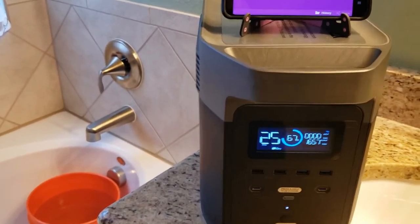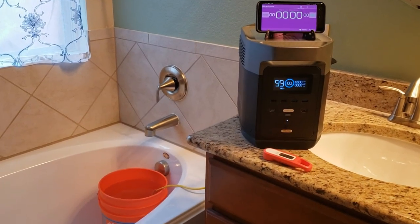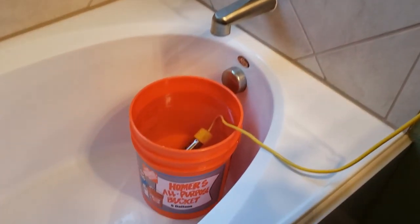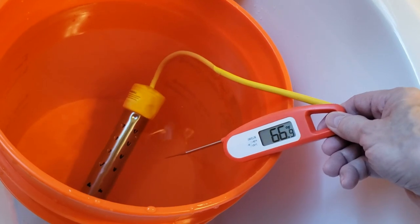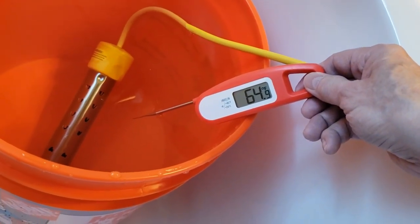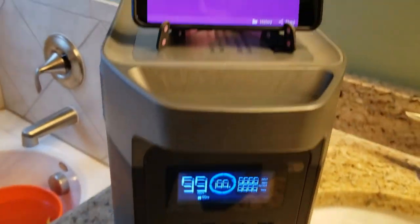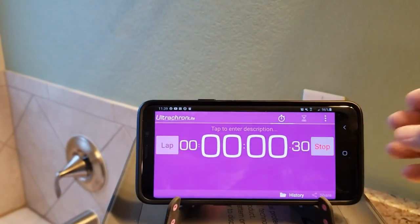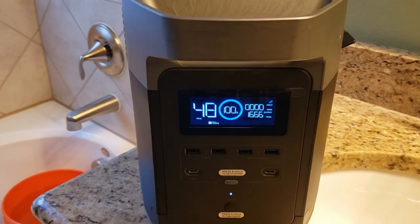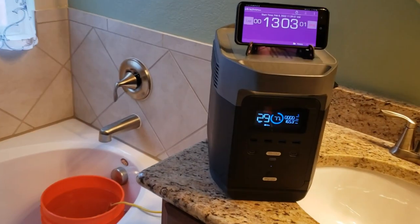So I'm going to run this again — let this water cool off and find out how long it actually takes to get to 100 degrees. I emptied the five gallon bucket and refreshed the water with approximately five gallons at a temperature of 64 to 64.9 degrees Fahrenheit. Let's give it a shot and see how long it takes to get to 100 degrees. It reached 100 degrees at 13 minutes.